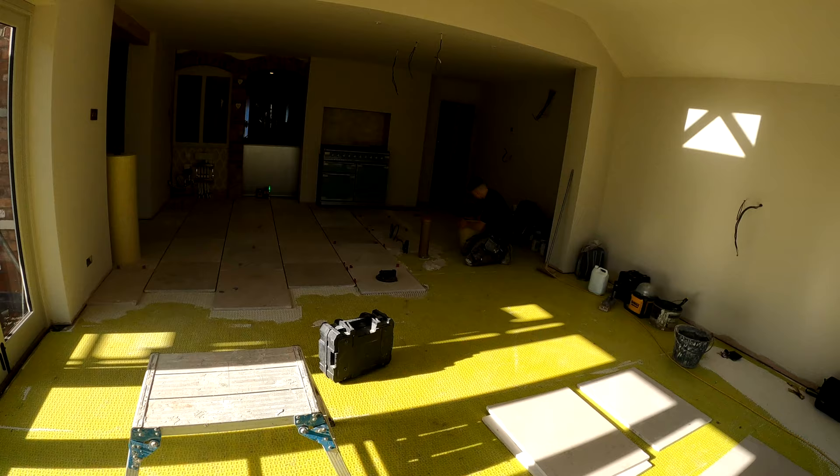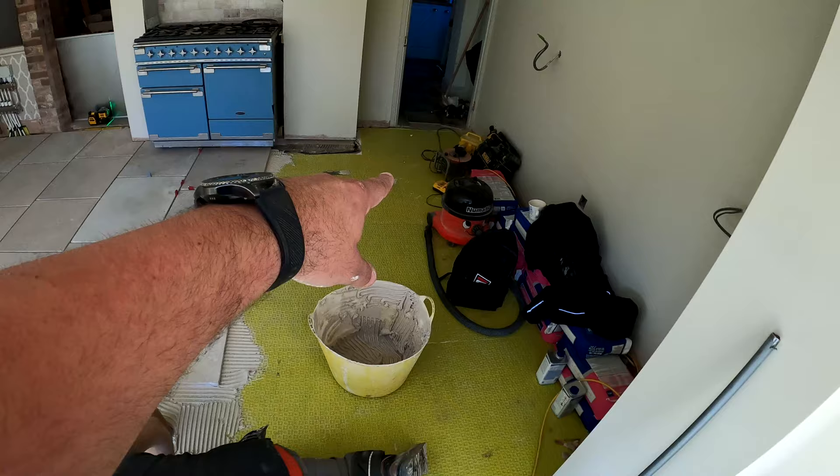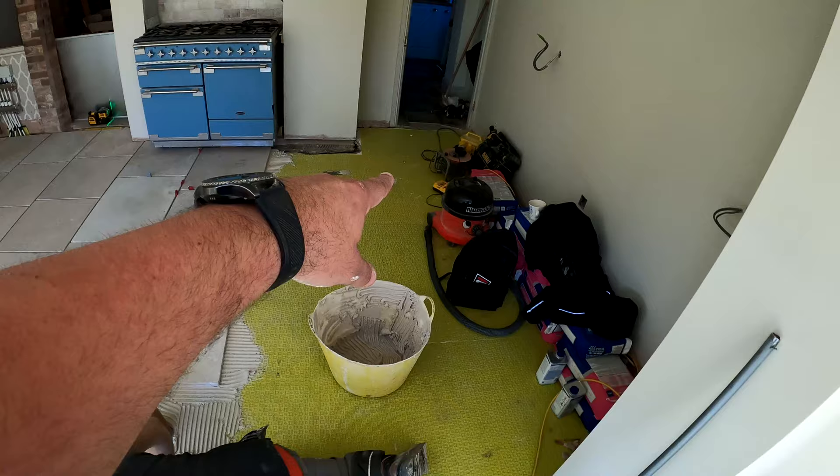Right on guys, a little bit of a progress report for you. Let's see where Alex is — here he is, going for it. Just getting around where this island's going to go in the kitchen, smashing this in. Alex is going to bring all this through this way. We've got a sort of two-fit here.